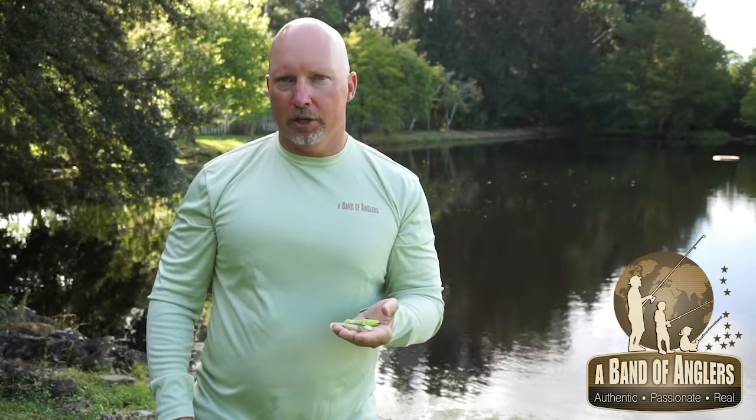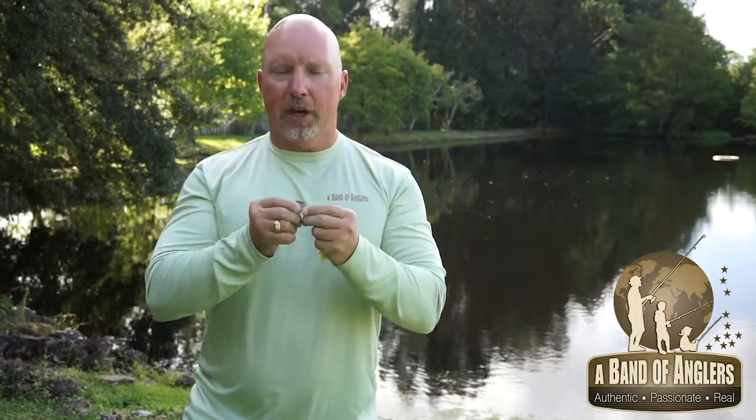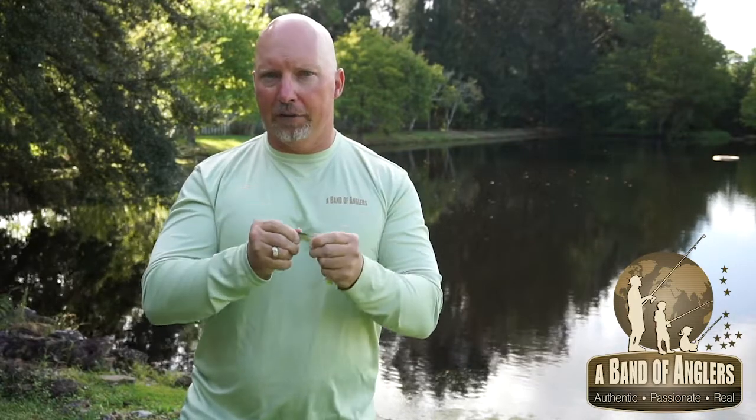Hi, I'm Paul Mickley with the Band of Anglers, here to talk about the MinWow. The MinWow is on our Hyper Elastics brand, and it's made with our Soft Tough material — very soft to the touch, and super durable to hold up to a lot of fish.